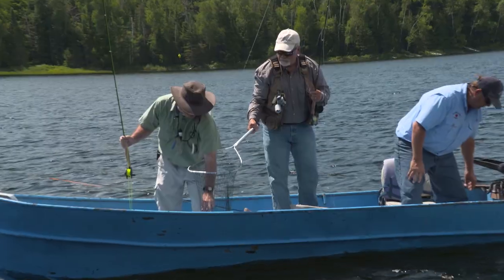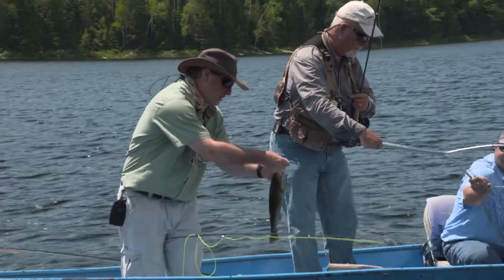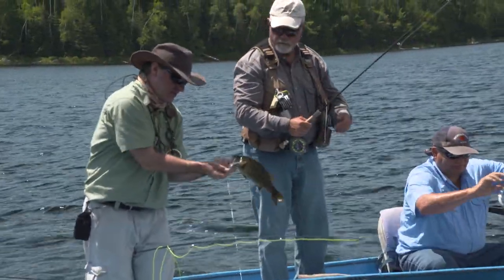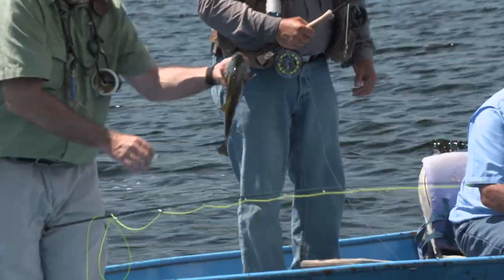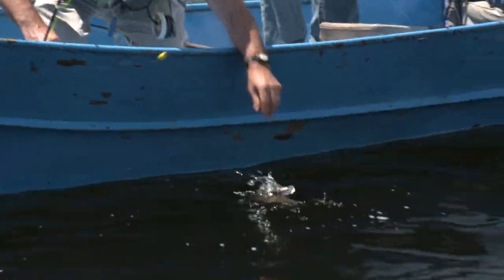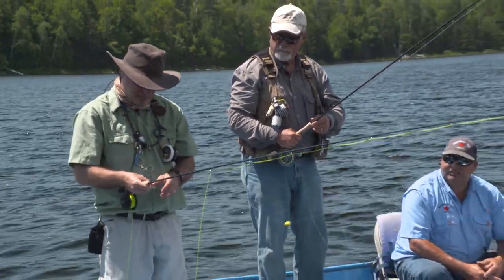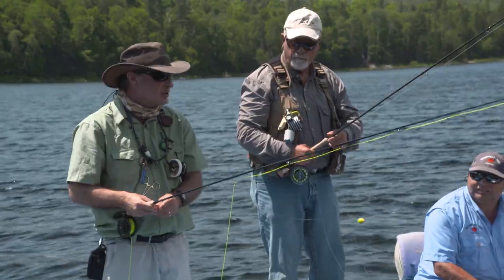I tie it myself — it doesn't have a lead head on it, but there are lead wraps built into the jig. It's barbless. Show the audience how you've got this rig, because this is different than any other way most people fish for smallmouth. I've found that when the fish are in a lethargic mood, especially cold front conditions,